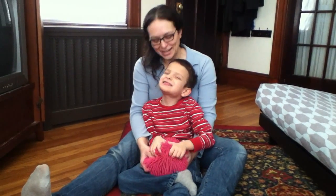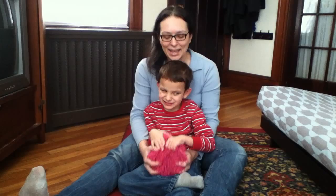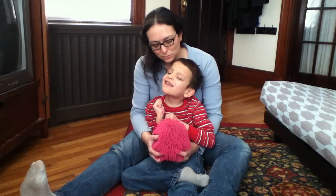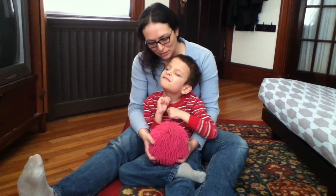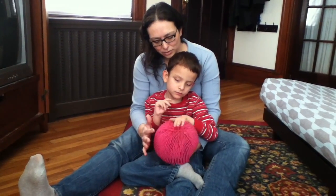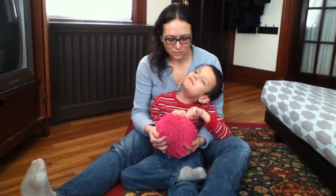Hi, I'm Amber and this is Ivan from wonderbaby.org, and we wanted to talk about one of Ivan's favorite toys. I'm not sure what this toy is really called but we call it a pull and snap ball. We got this maybe three years ago as a toy to help Ivan learn to touch things that have different kinds of textures. It has a very strange feel to it.